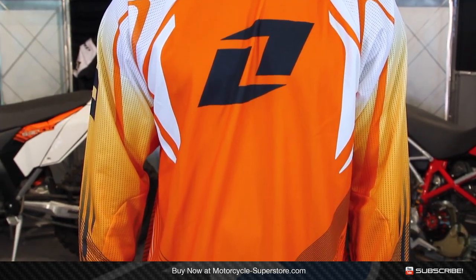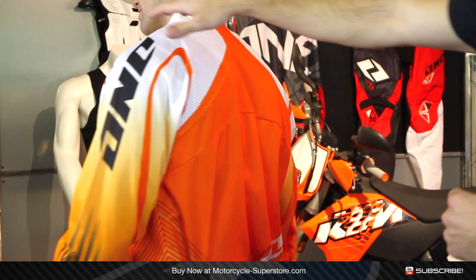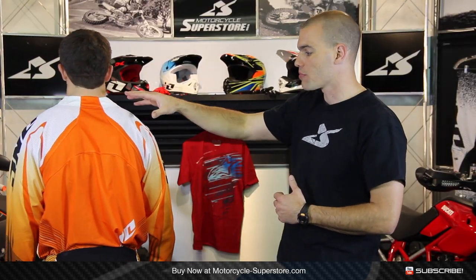It's designed to work with you in the riding position, so it's got an aggressive style fit. You'll also notice on the collar it's got a low profile on the front, but it's a custom collar because on the sides and back it comes up higher, and that's going to keep roost from getting down inside of it as much as possible.